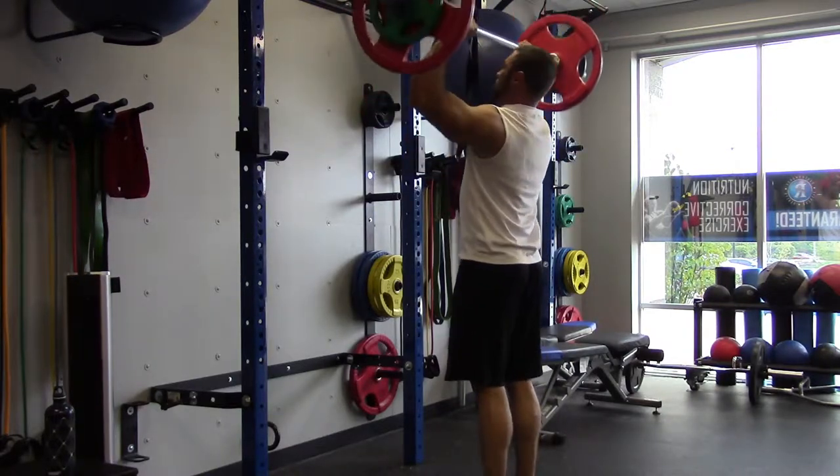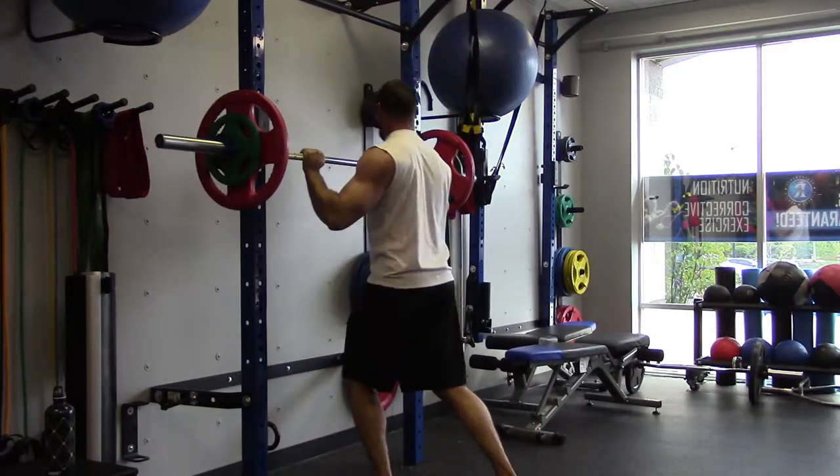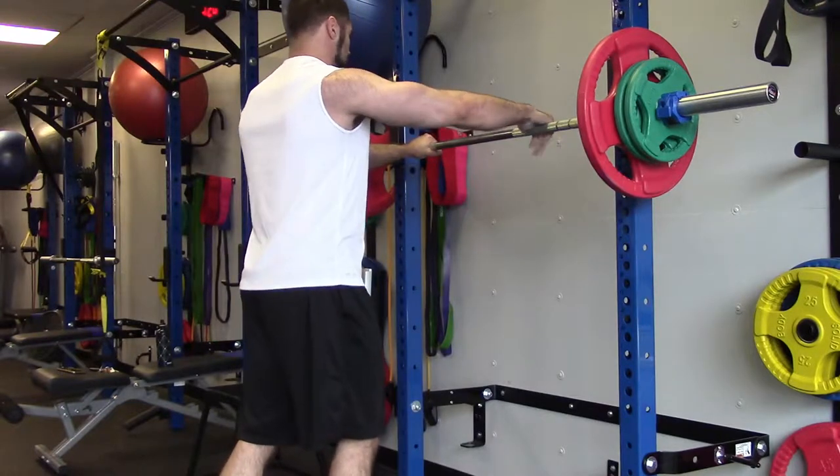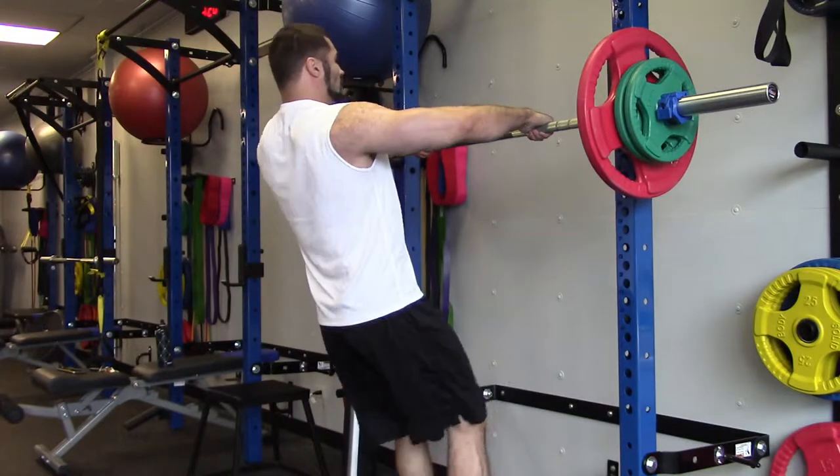I hit 20 for 4 reps last week, and in this workout I worked up to 190 pounds for 6 reps, which, considering I did the bench press first, I was pretty happy about that. So here we are at 175 for 6 reps.